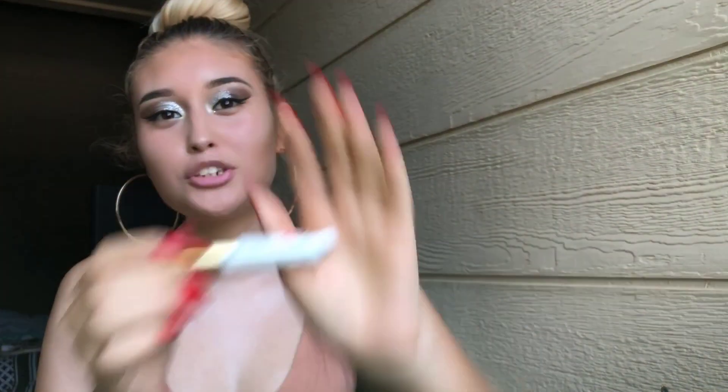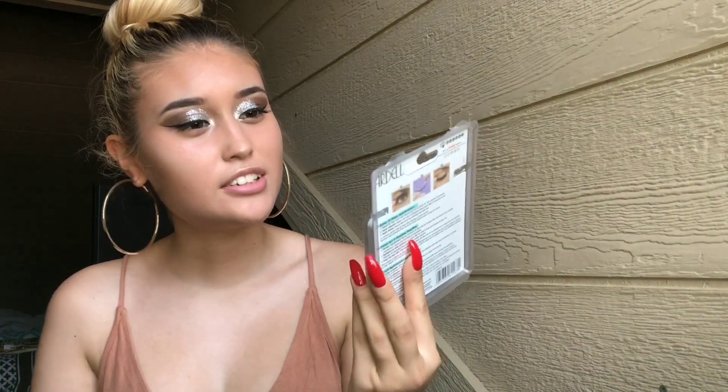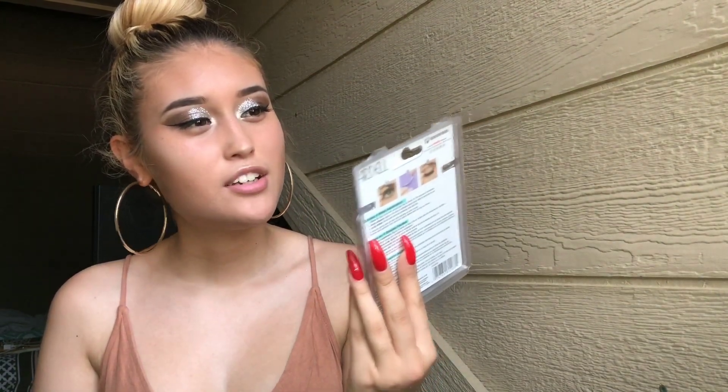Alright, the last thing I do is put on eyelashes. I use this Kiss eyelash strip glue and these Ardell natural multi-pack lashes. I know last time when I made my makeup tutorial video I didn't get the clip where I put the eyelashes on, but for this video y'all will see how I put eyelashes on. I don't do it professionally, but whatever. I put the glue on the eyelash.